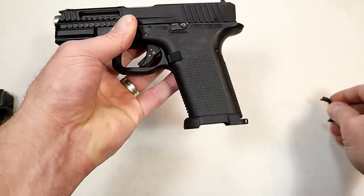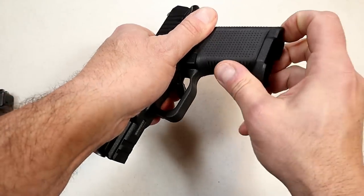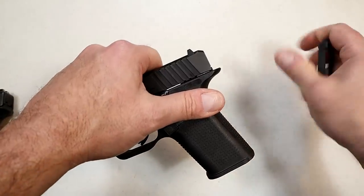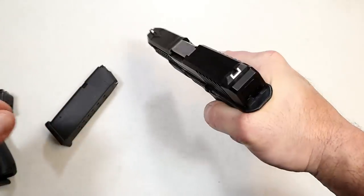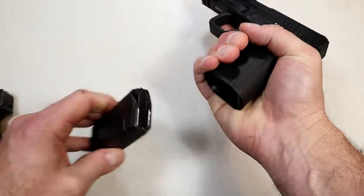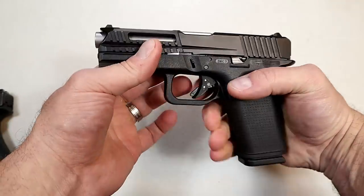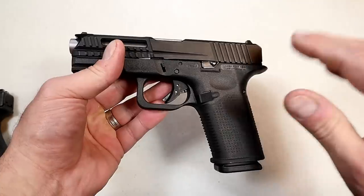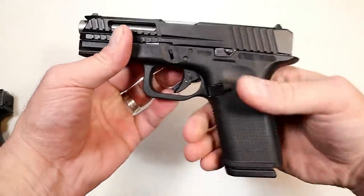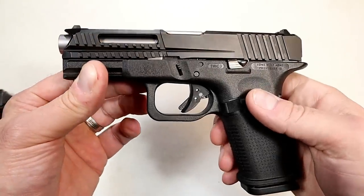I already took out the pin, so I'm going ahead and removing the mag well. It's not a bad part, but it didn't allow my pinky to rest as well as it does with it off. If I pinch myself because I took it off, that's on me — but they do offer it for quicker mag changes, and that's why they made it removable.